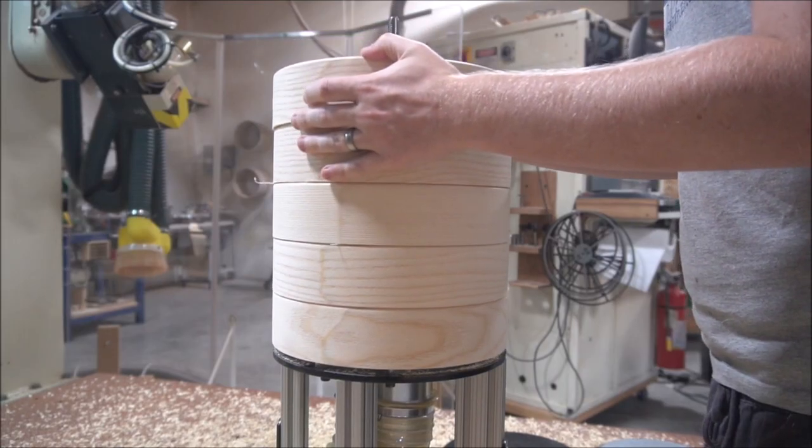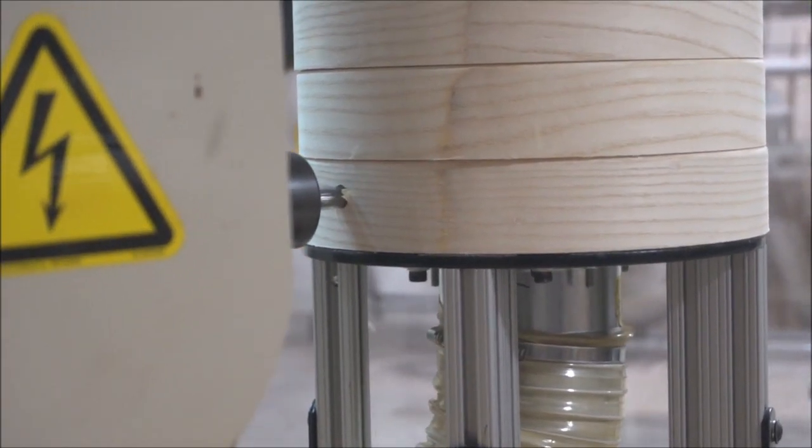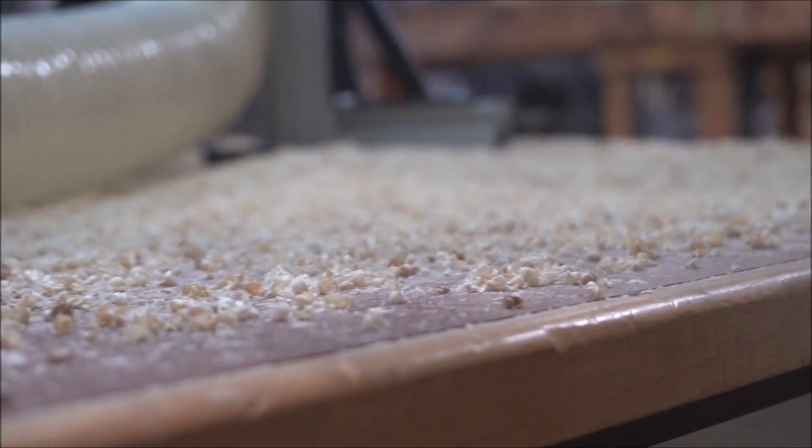The shells get mounted five at a time on the CNC. The CNC will cut out the jingle slots and also the thumb holes for each tambourine.